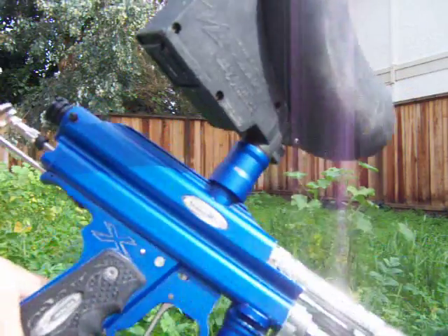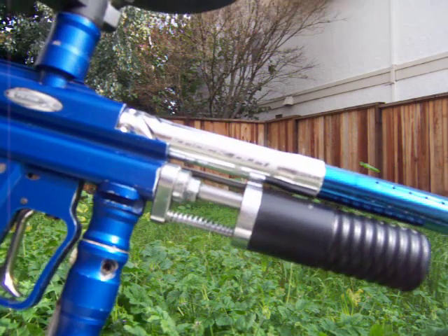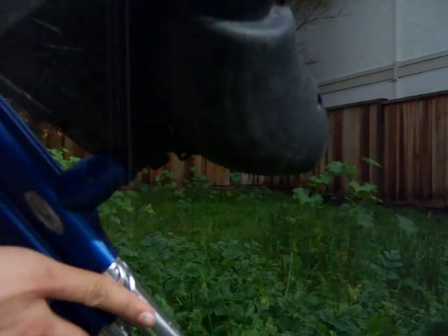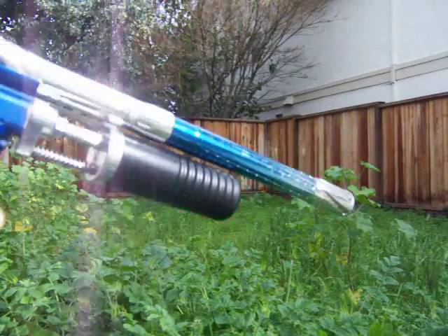Alright, this is my SystemX Sniper with CCM kit and the original handle that came on the old models. It has the very, very small ridges, and already with some Spectrum and a 685 barrel.